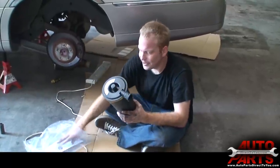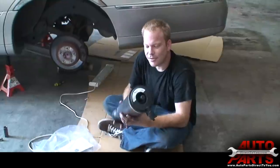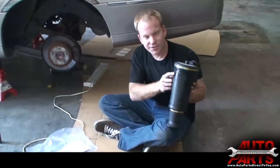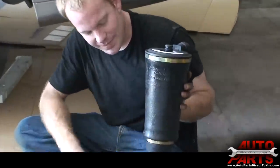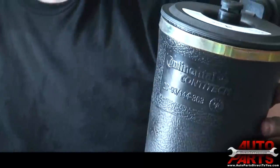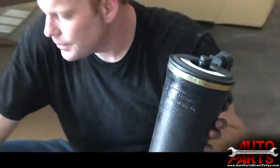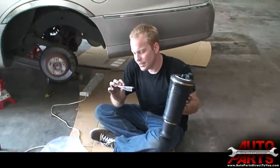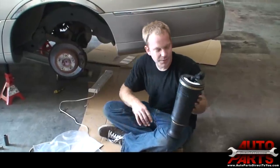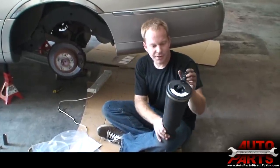We have our new air spring — we got this from AutopartsDirectsU.com. These air springs have a lifetime warranty. They're upgraded with continental rubber and it's supposed to be much better than the factory ones, and they are guaranteed to never fail on you. The kit also comes with the new seals as well as the instruction sheet. We'll go ahead and get the new air spring installed.